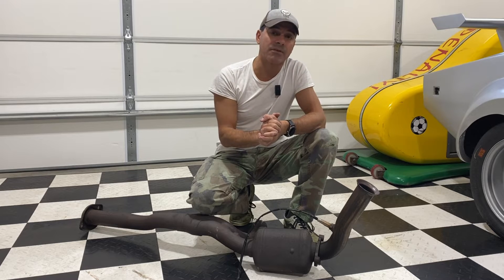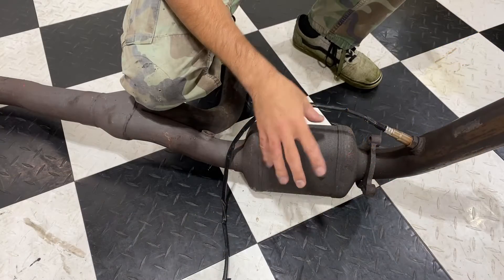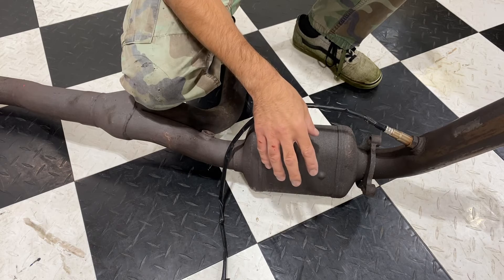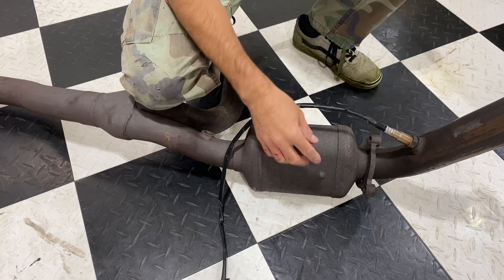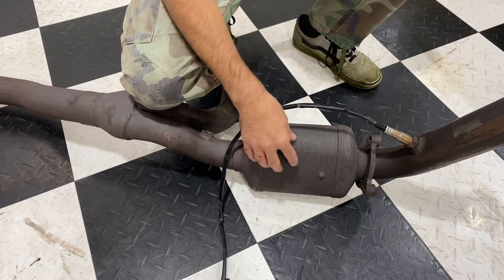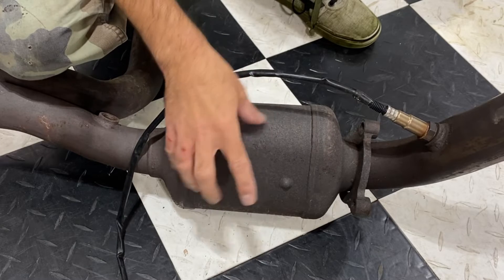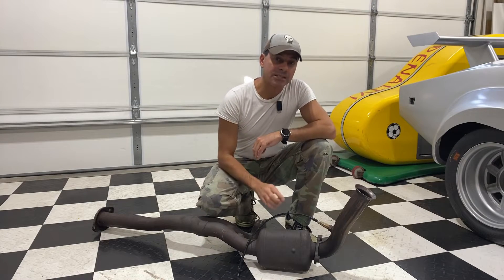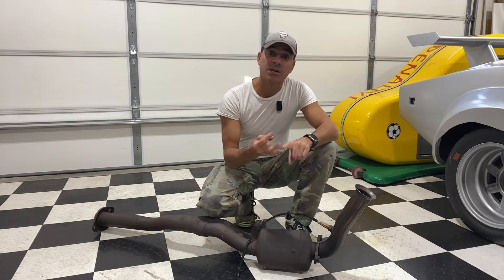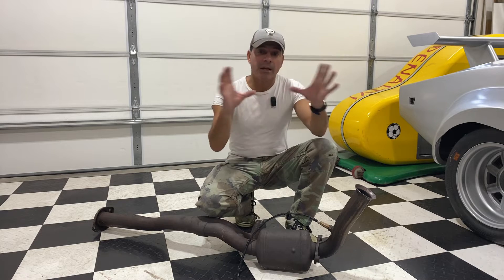If you have a vehicle pre-1975 you don't need to worry about it, because around 1975 is when they started appearing on vehicles. From 1975 up until 1981 you had what was called a two-way catalytic converter, which combined oxygen with carbon monoxide and unburned hydrocarbons to produce carbon dioxide and water. The two-way converters on gasoline engines were pretty much obsolete after 1981, when the three-way catalytic converter came out. Three-way converters require fuel-rich or stoichiometric combustion to successfully reduce oxides of nitrogen. Catalytic converters are also used on electrical generators, forklifts, buses, motorcycles, ships, and locomotives.